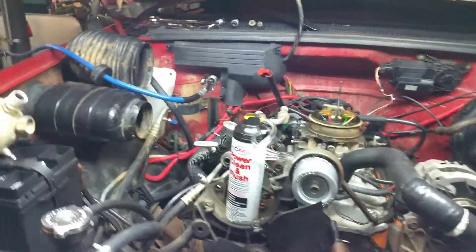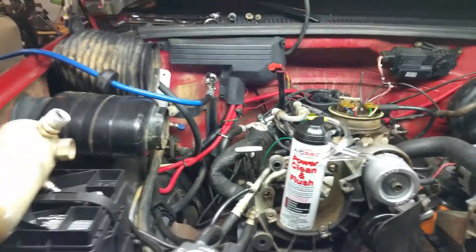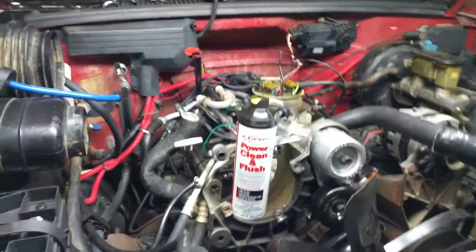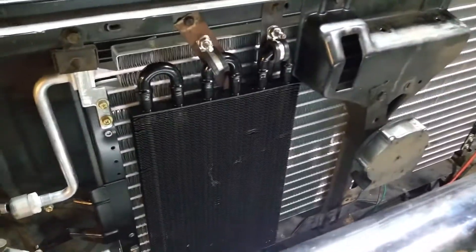What's going on you guys? I am now going to flush the evaporator of the air conditioning system. Since I'm replacing everything else — I'm replacing a condenser, replacing all the hoses related.